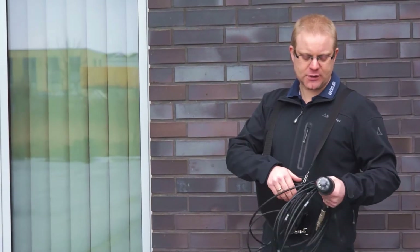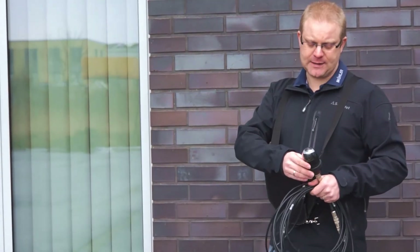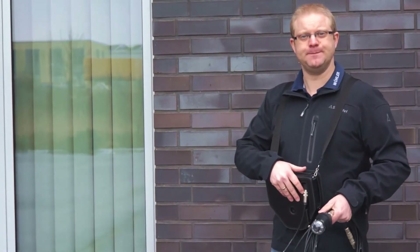I have now attached a 51 mm or 2-inch camera head. The head is best suited for inspecting chimneys, and now let's take the camera up on the roof.